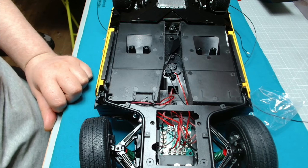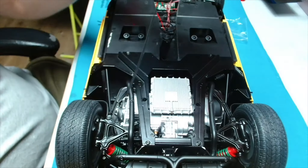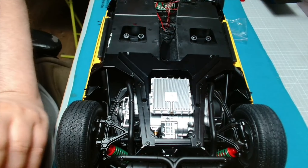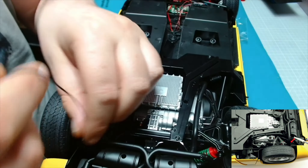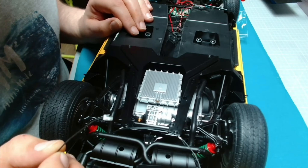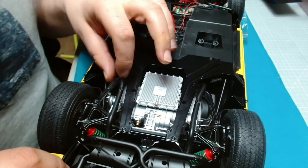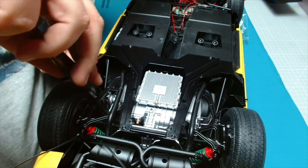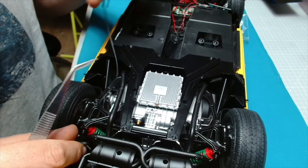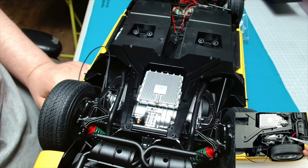What we need to do next is route the wires for the rear lights. It's saying to start with the right rear light first, which is this one here. This is where it's going to get interesting. I'm just going to take this bit of tape off that I put on. It's asking us to thread the wire by passing it under the rear lower suspension arm.